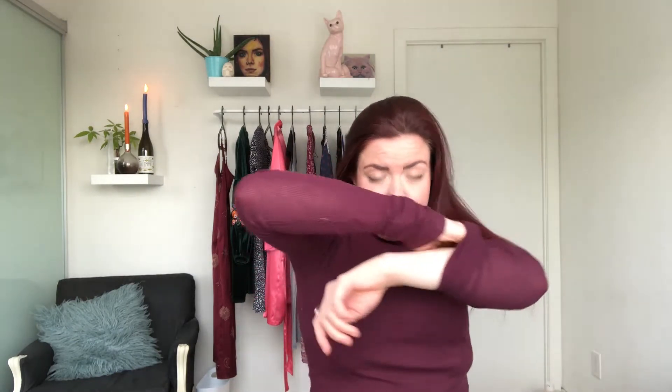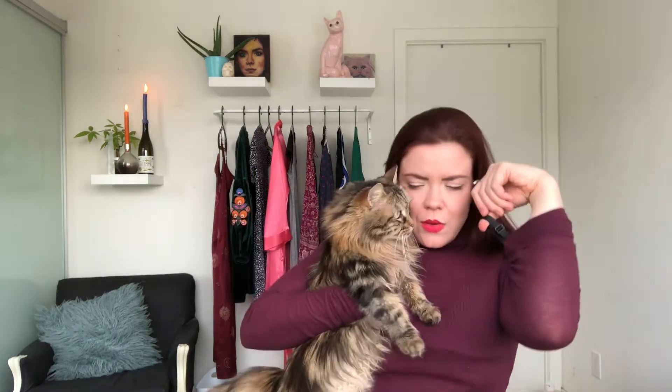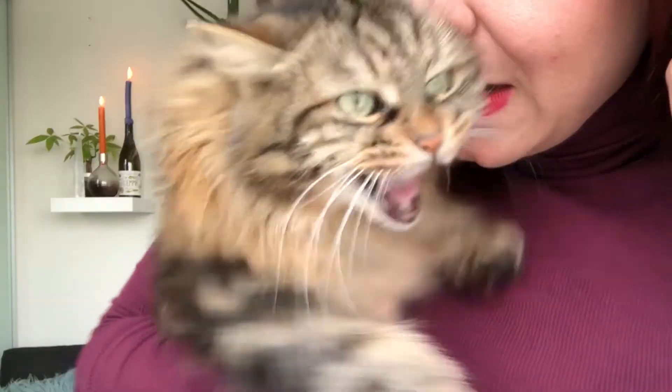Then you reach up your... Why did I wear a turtleneck? You reach all the way up your sleeve and you pull it... Can I help you? Do you have any idea how to do this? Can you help me? You pull it through your sleeve like so.